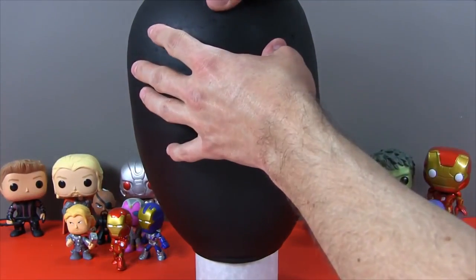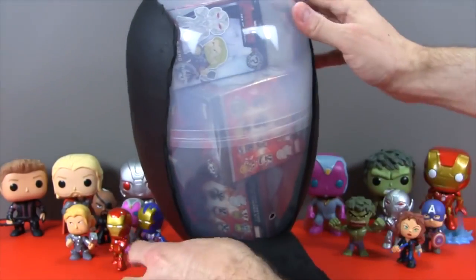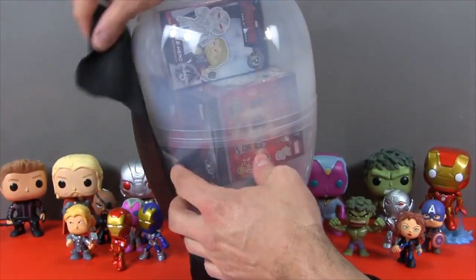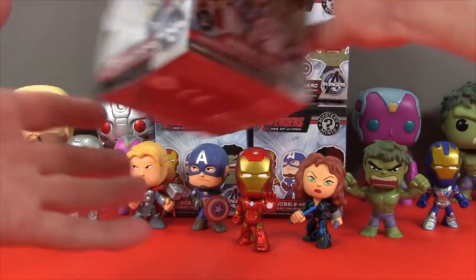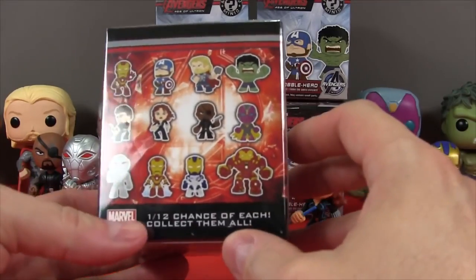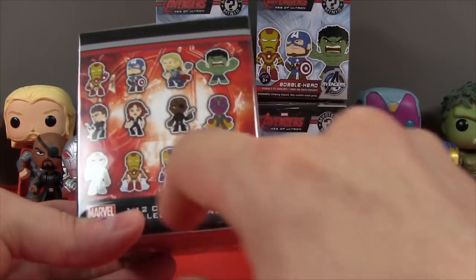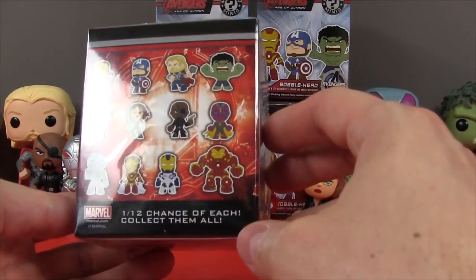Now let's take a look at what we have inside. And I was right — more mystery minis! So let's jump right into the action. Here's our first mystery mini. We have six left and we're still looking for Hawkeye, the Hulk Buster, and one or two of the Hot Topic exclusives.